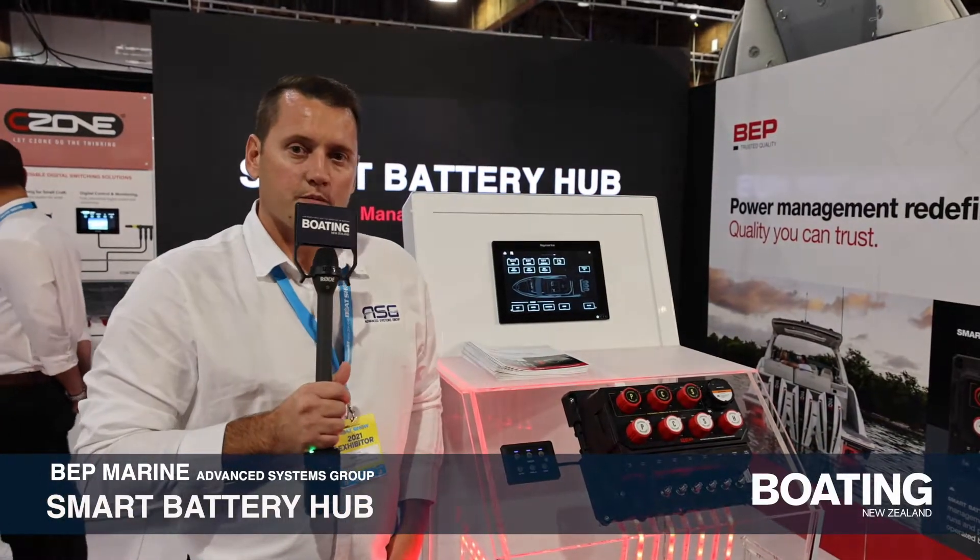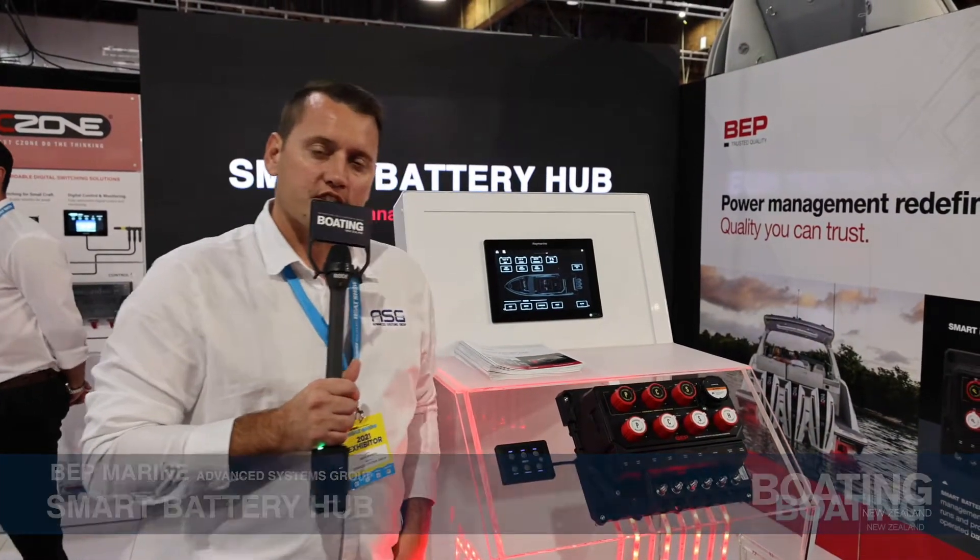Hi, it's Jeff Morris here, Product Manager at BEP Marine, who are full under the Advanced Systems Group umbrella.